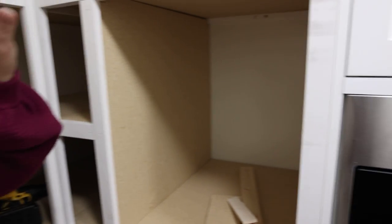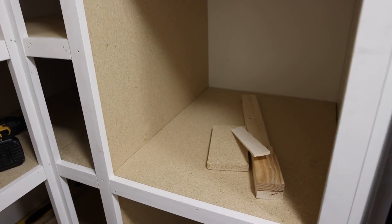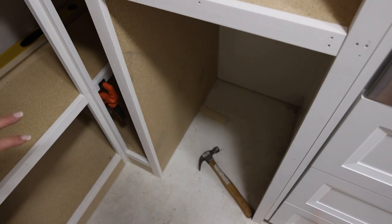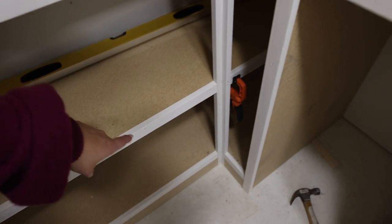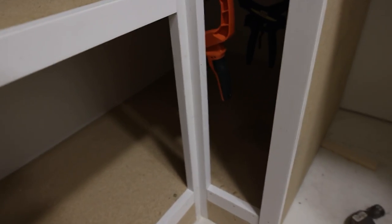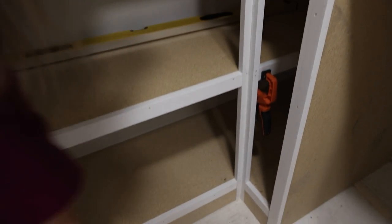We have an ice maker that sits out on the countertop, and we made a little opening here for it. Down below we're going to put a little drink fridge. We even have a little corner back here where I'm going to put Moose's food containers — he's going to be so excited. We made sure he could fit through the little hole right there, and he tested it out this weekend.